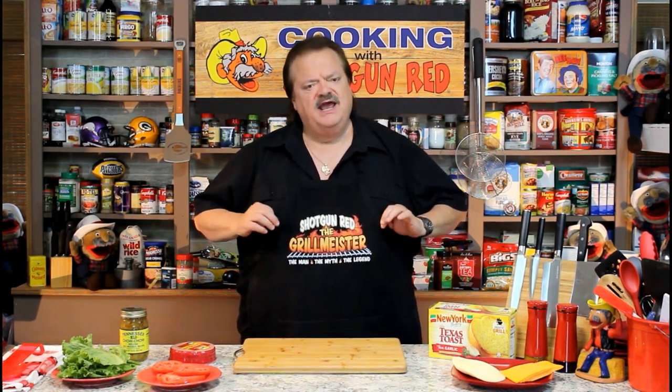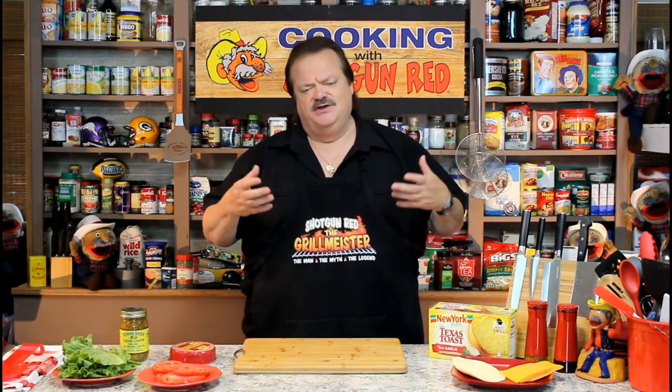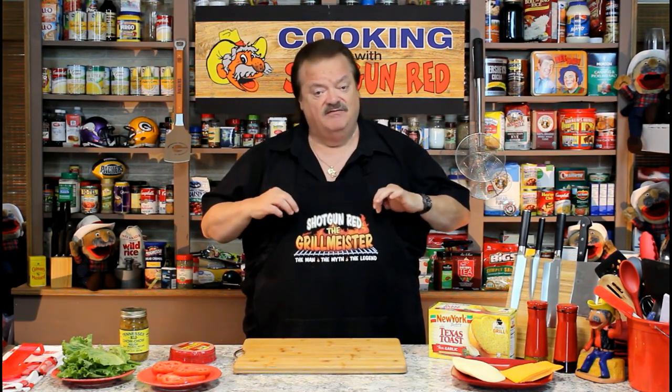We're kind of in the middle of another recipe, but I want to address something. We get so many emails about this apron that I wear — people want their own Shotgun Red apron. They want to buy one from us, and we just want you to watch our channel. We are so honored that you subscribe. We're coming up on 100,000 subscribers, and our main interest is making great recipes for you to share with your family. But I will tell you how you can get yourself one of these made at the same place I had mine made.